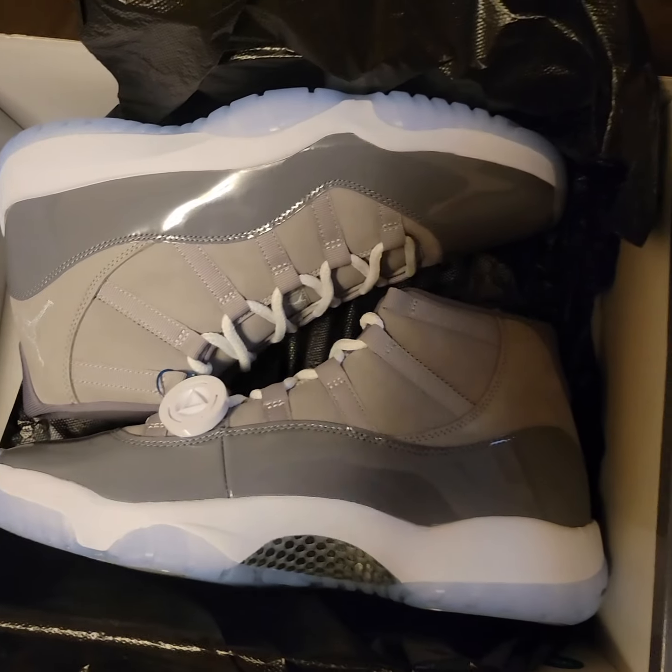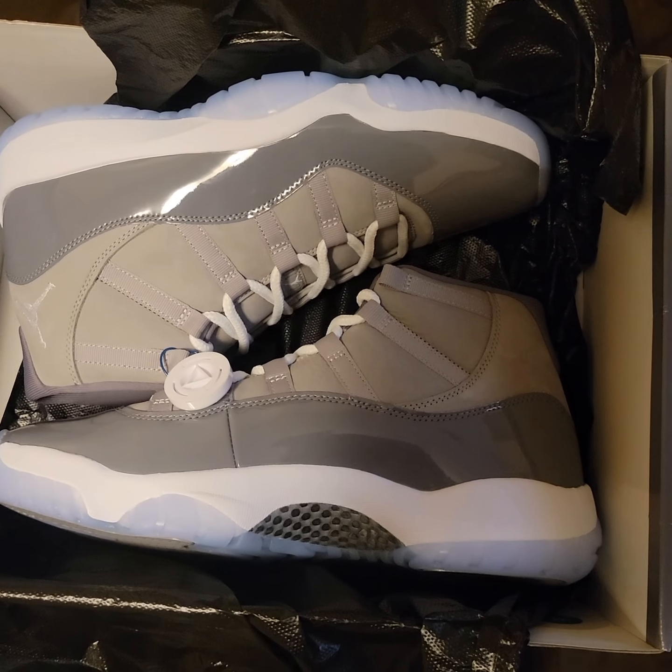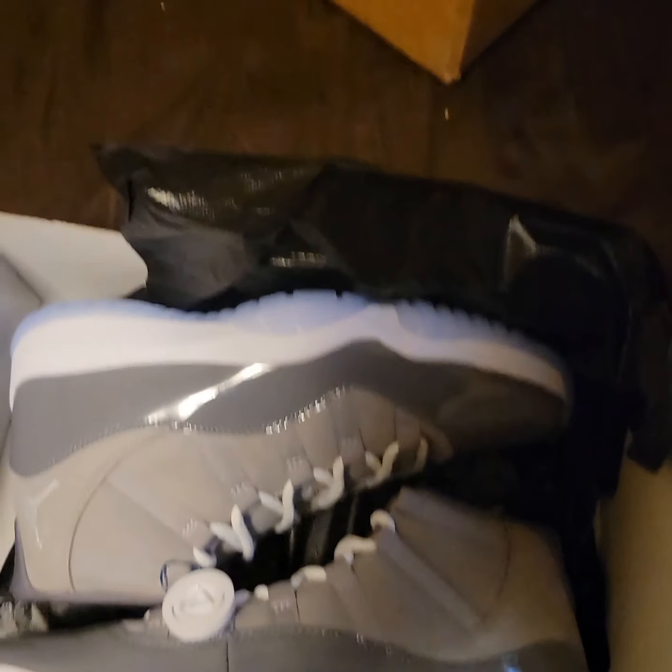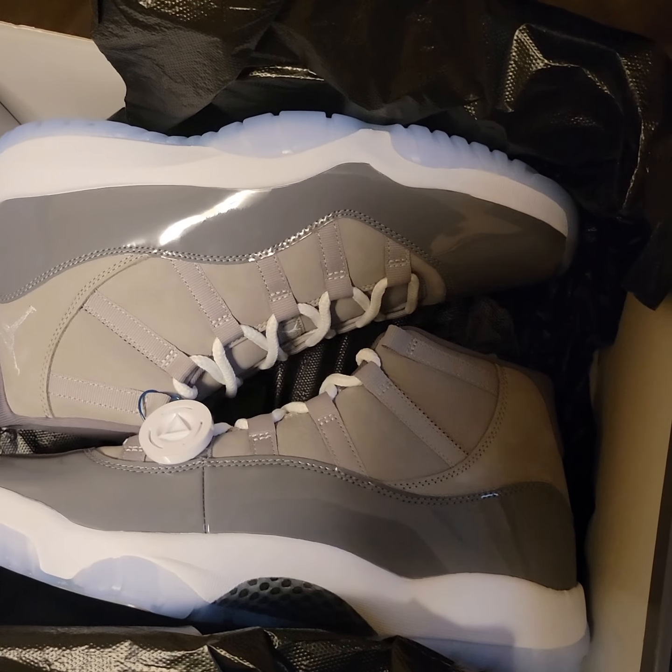When you go on eBay, make sure it says authentic — authenticity verified. Make sure you go into the verified shoes section. But that's gonna be all for this video, catch y'all in the next one. Bye bye, thank you.